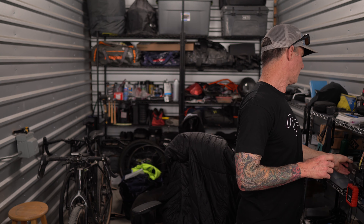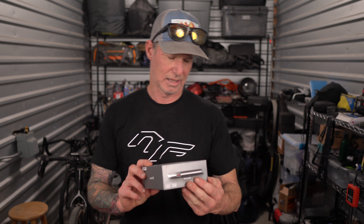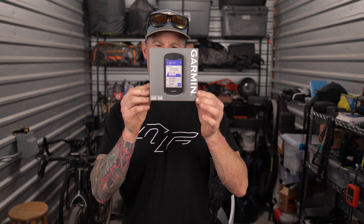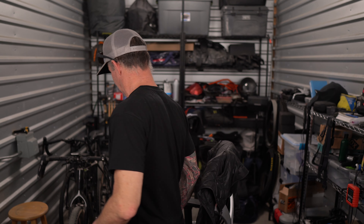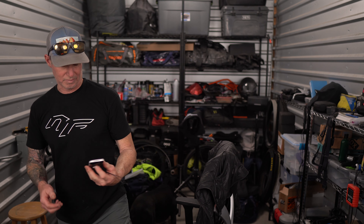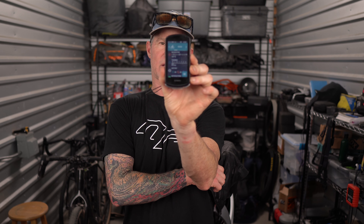Hudson is better asks: what Garmin do you have? I have the Garmin Edge 1040. I run this on all my bikes. What's nice about this computer is you've got multiple profiles, so you can run it on gravel bike, road bike, mountain bike, and it's got a ton of screens.